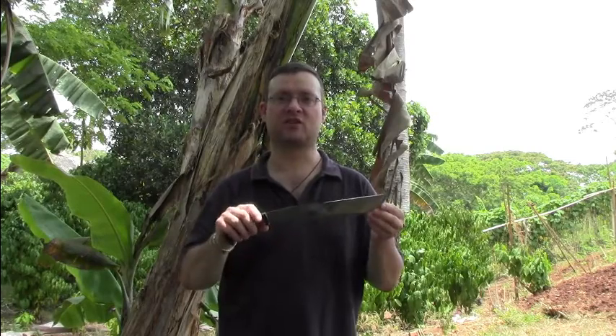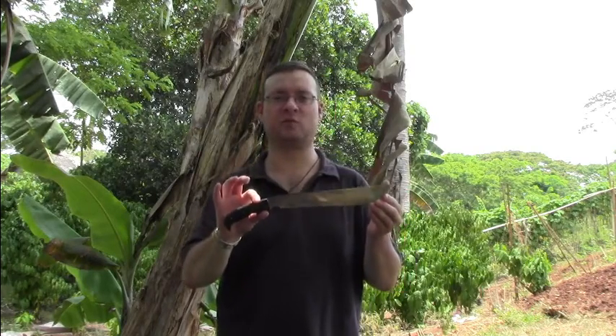This particular one got dual heat treatment, so that means a hard edge and a soft spine. This is not a souvenir — this one is made to be used — but actually I cannot show you using it because this one is sold already.